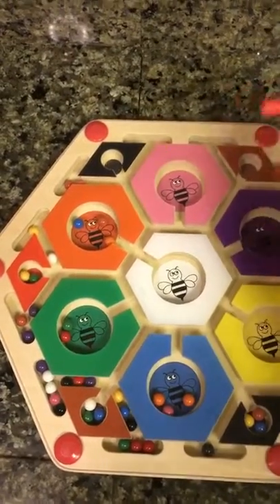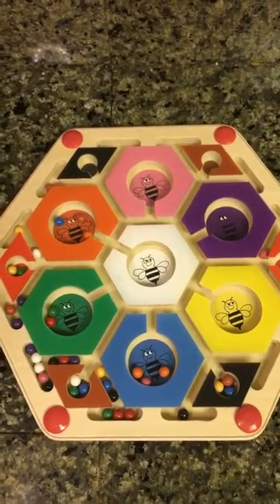It makes it easy to start sorting by color, number, a variety of different things.